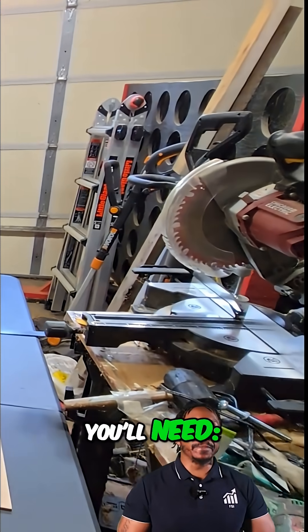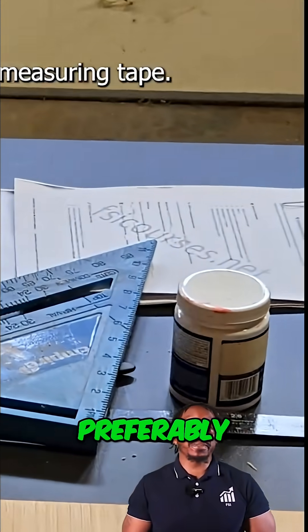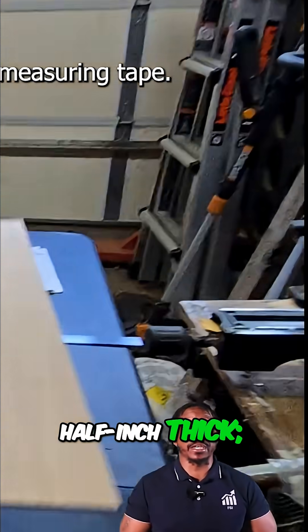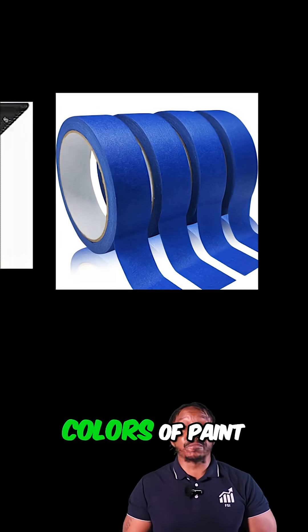So here's what you'll need: a 24-inch by 24-inch plywood board, preferably one-fourth or half-inch thick, a ruler or measuring tape, pencil, straight edge or T-square, painter's tape, and two different colors of paint.